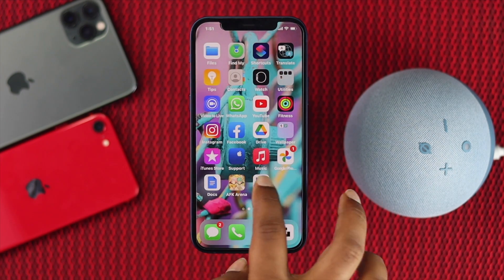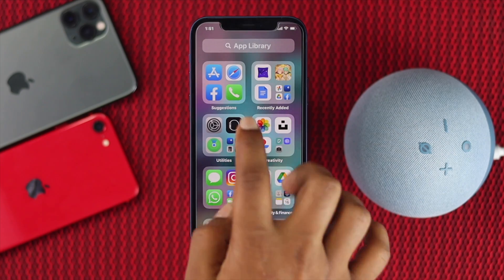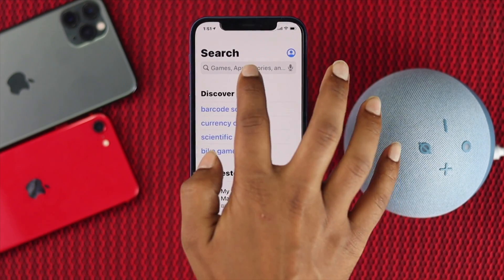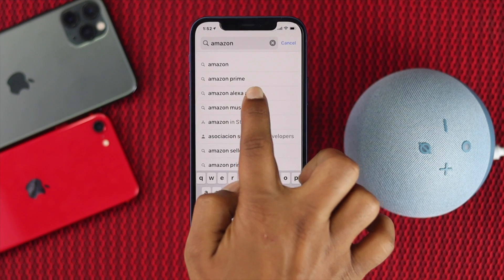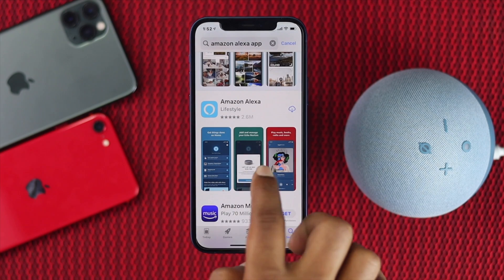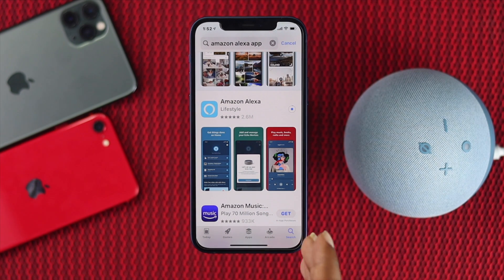The first thing you want to do is open your App Store to download an app called Alexa. Go ahead and open the App Store, then type 'Amazon Alexa' in the search bar. Once you find it, tap download and your app will start downloading.